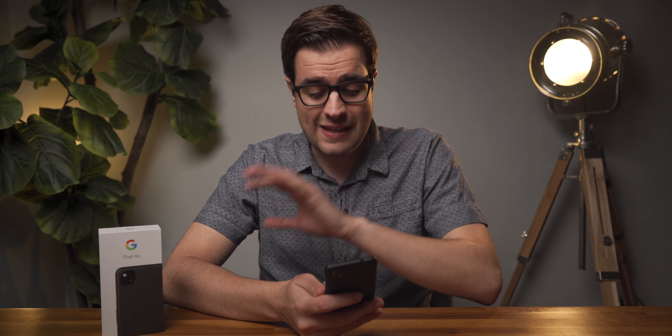I'm just going to cut to the chase here. I set my expectations fairly high for this one because of all the hype surrounding it, and I wasn't disappointed in the slightest. This might be the best budget phone I have ever tested, period. So the Pixel A series phones have typically always been a pretty good value, but this year I think Google knocked it out of the park.